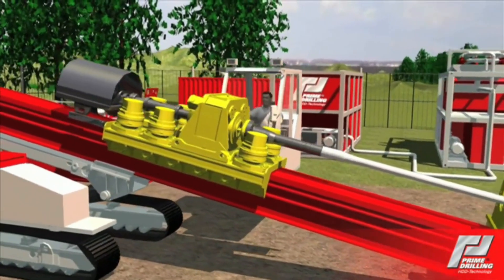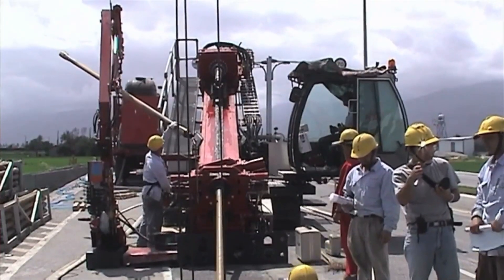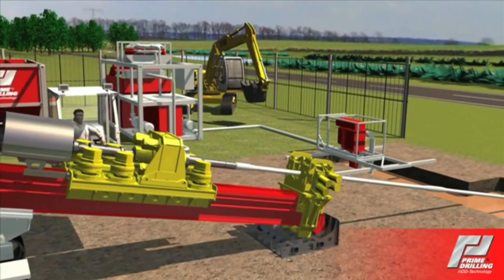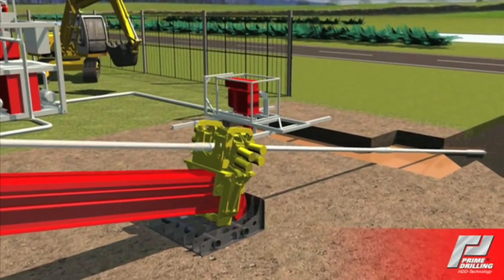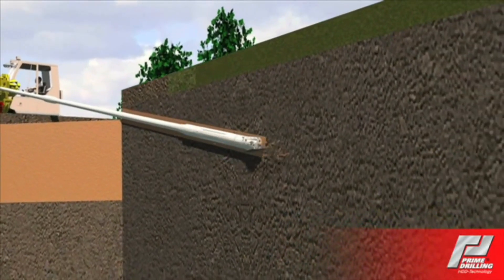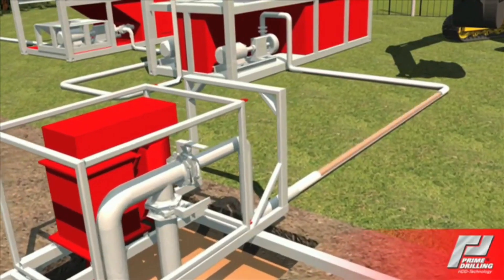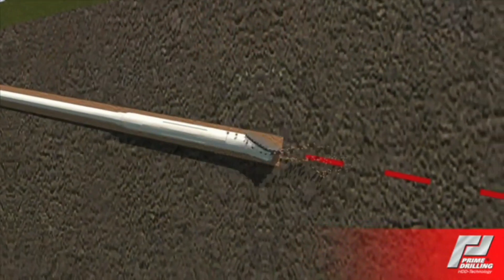The installation of a pipeline by means of the HDD technology is conducted in three steps. In the first step, a pilot bore is made from the entry to the exit point. During the pilot bore, a bentonite suspension is pumped through the knuckles of the drill head, where it then hydraulically removes the cuttings from the borehole. The steerable drill string, consisting of drill rods screwed together, is guided along the rated drill path with a drill head with a location system behind it. The bentonite suspends the cuttings and transfers it back along the annular space between the drill rods and the borehole to the surface at the entry point.